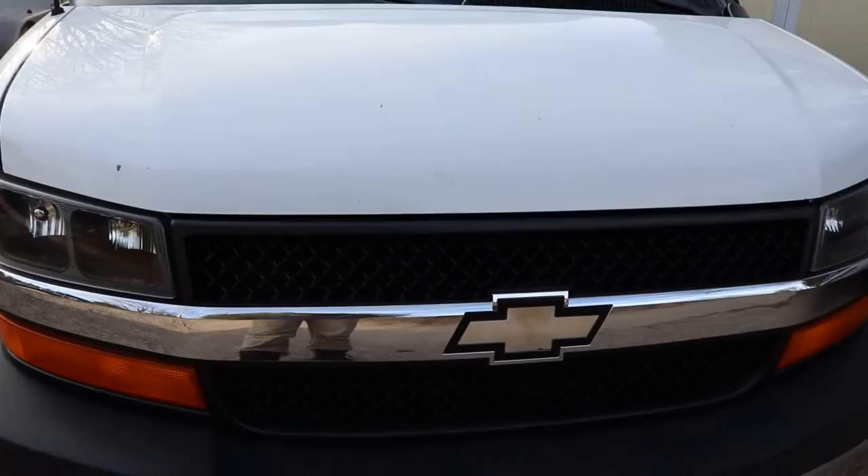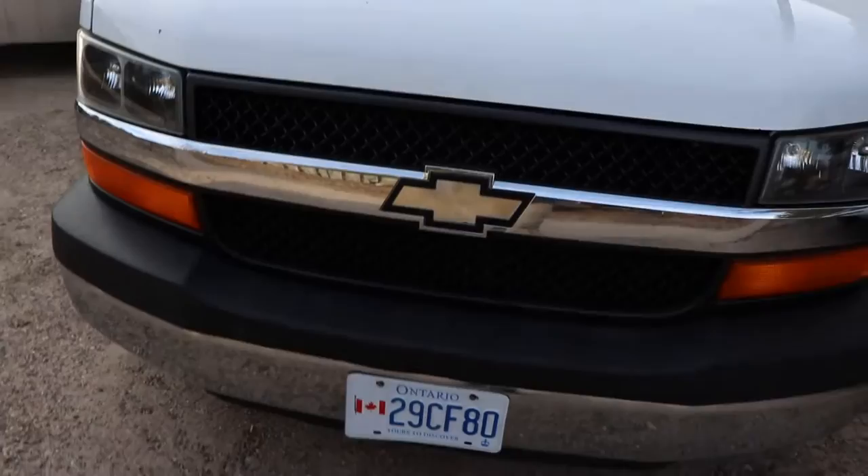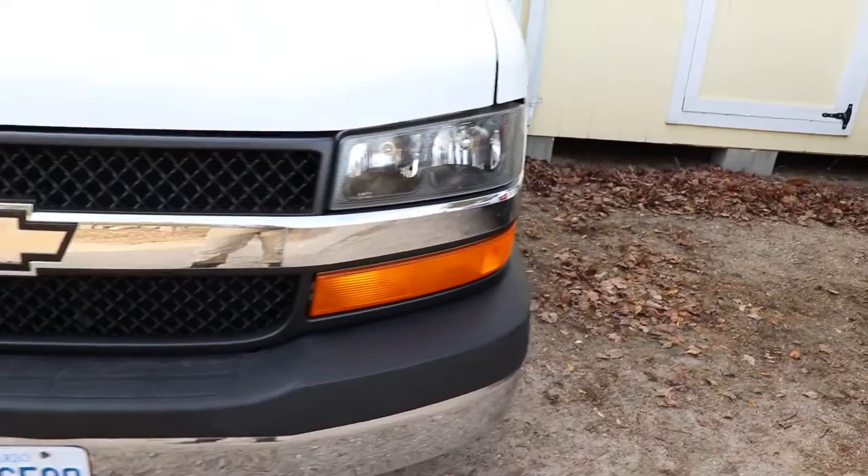For smaller chips you can dip a toothpick into your touch-up paint and just touch it up, or on bigger chips just brush it on. I've got a hood protector to put on this because the hood has been hit fairly hard a couple of times and has some dents, so I'm just going to paint it and cover it up rather than doing body work. Check your license plate to see if the sticker is up to date.